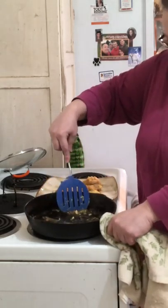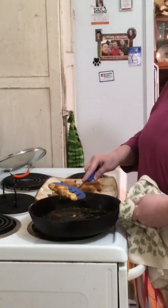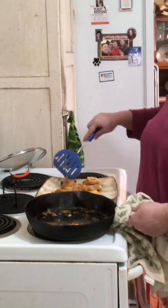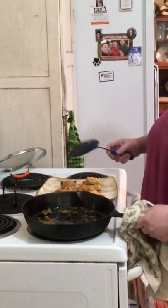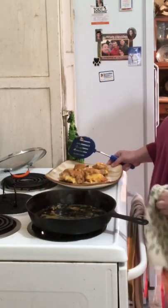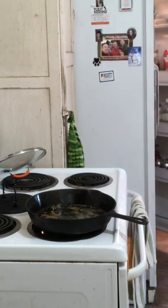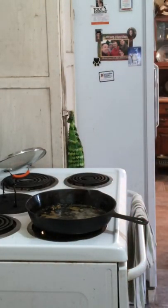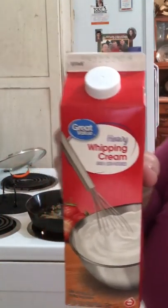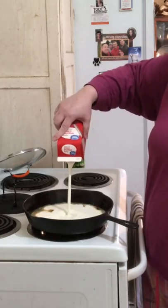I believe that back in the olden days when my great grandparents used cast iron, they probably did not baby it like people do now. Their soaps were harder — they would have had lye soap. There is no way you can make me believe they didn't clean it and scrub it out. Inside the skillet there's leftover butter, and I'm going to add some heavy whipping cream and let it reduce.